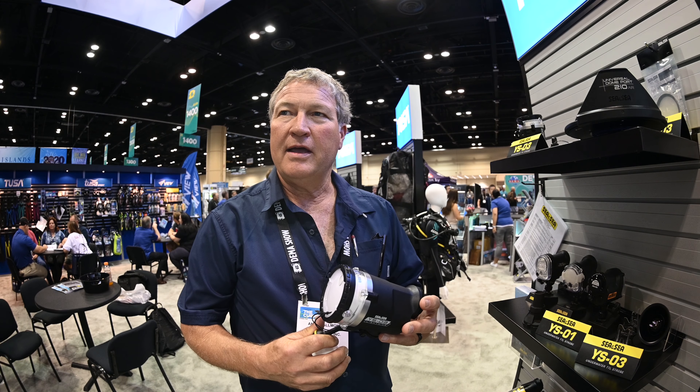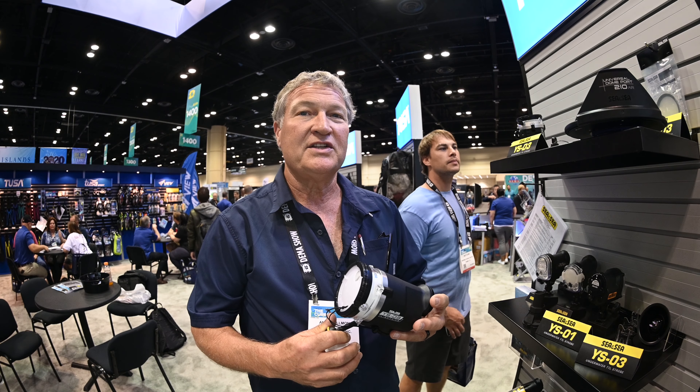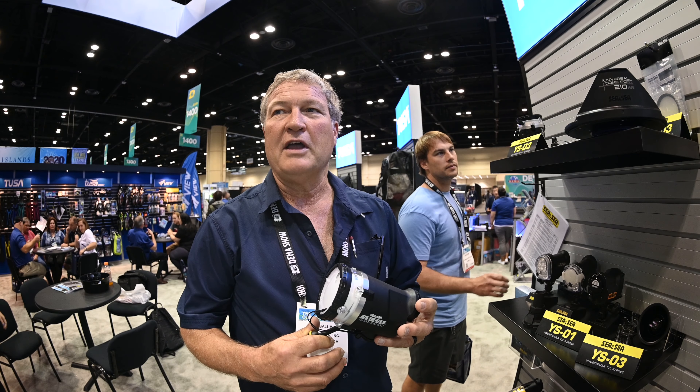We're getting recycle time as fast as 1.5 seconds at full power, and down to 0.6 seconds — just over half a second — at half power. At quarter power, we've got basically no recycle time.